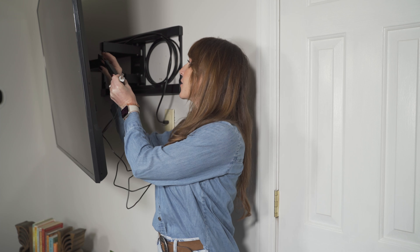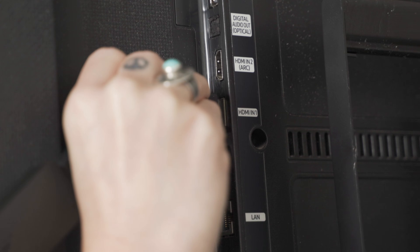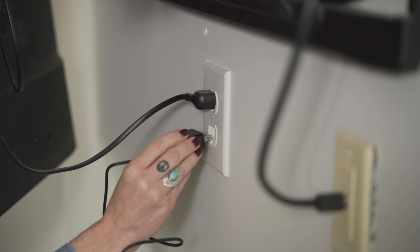Next, take everything — the Fire Stick and the power cord — and plug the Fire Stick into the HDMI port on the TV. You'll want to make note of which HDMI port you're plugging it into. I'm going to plug mine into HDMI 1. After the Fire Stick is plugged into the HDMI port, plug your power adapter into the outlet.